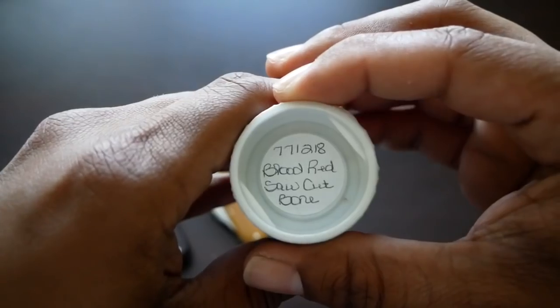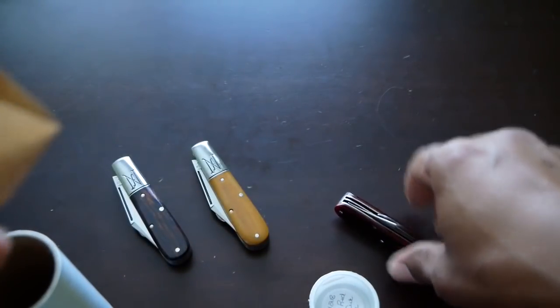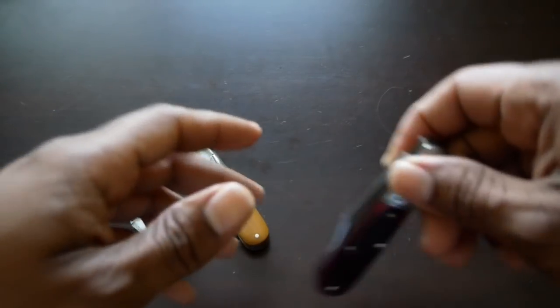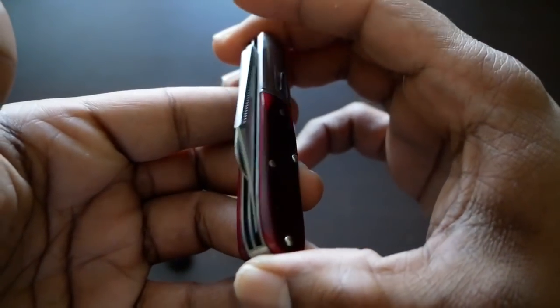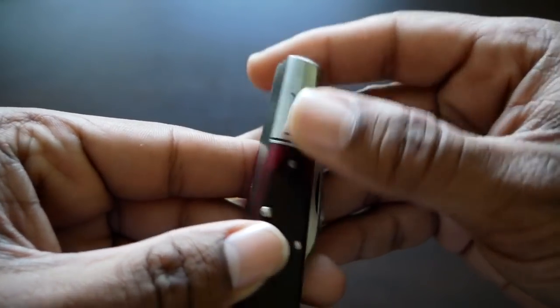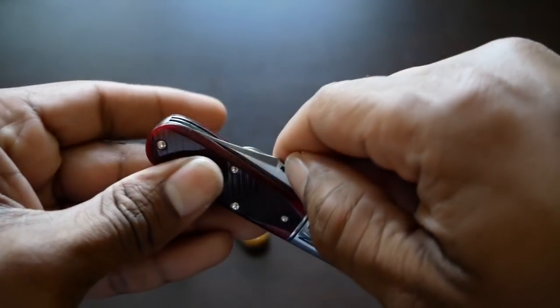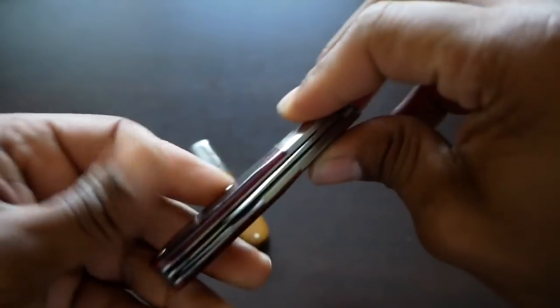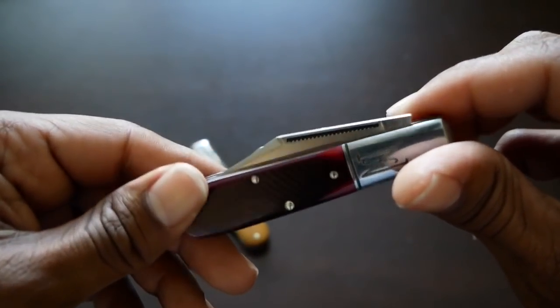So that's the natural linen micarta. This is the blood red saw cut bone. This one did come out deeper and that's what I was hoping for — a deep, deep red. I don't really care for the lighter reds, hence the fact that I didn't go after the elderberry, which came out kind of pink. Again, excellent centering on both blades, a little bit of a catch there on one side. The pull is fairly light for my taste — I'd say it's maybe a five — though that one is a little bit more firm.